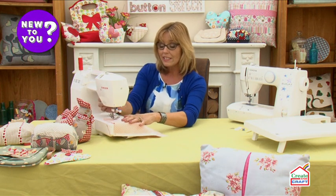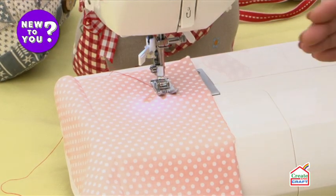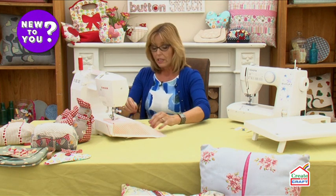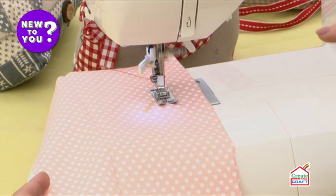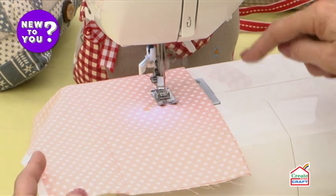Now the tension isn't, as it may sound, the tightness of the stitch on your fabric — it's the rate at which the thread from the top and the bottom of the machine actually comes through. So if you have lots of loops of thread coming through to the top of your fabric, you have a problem with the tension in your bottom bobbin. If you have a lot of loops from the top thread coming through to the bottom, that's your tension in the top.